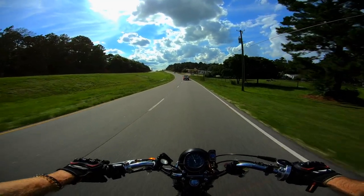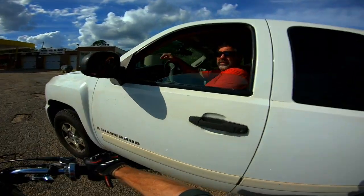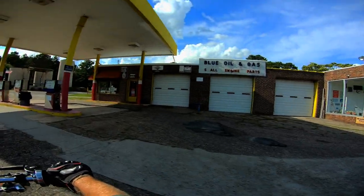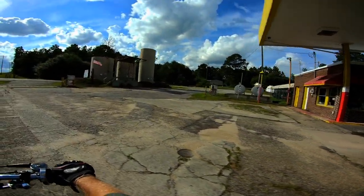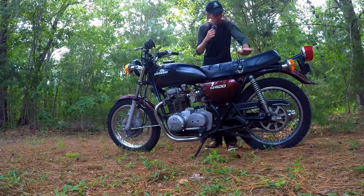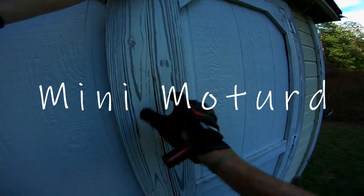Look who I ran into — it's my dad. This is for fuel. Look at this old gas station — it's still running. My house is like right around the corner from there. She's solid. Love her.